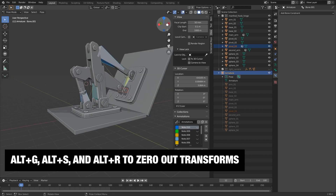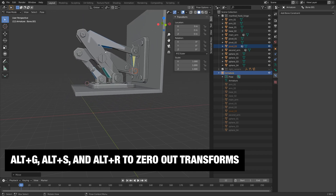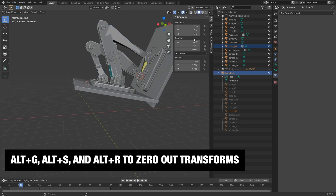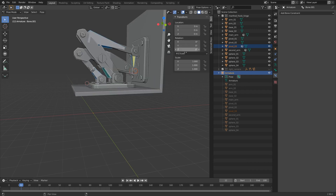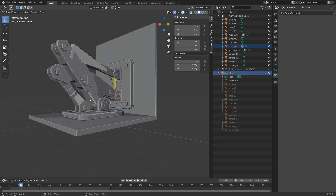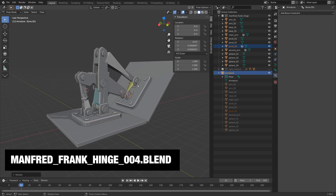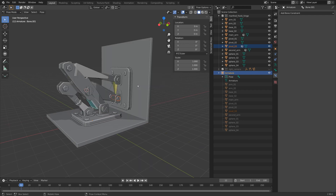I'm zeroing this out by hitting Alt+R, or if I moved it, Alt+G. In the item values you can see I'm adding transforms to these pieces, and Alt+R zeros everything out, while Alt+G zeros out the translation as well. Anyway, that's just my quick guide on how to rig something like this using IK. If you're interested in a more detailed video like this, let me know. I've also included a link in the description with step-by-step instructions on how I rig this — it's a bit more beginner-friendly if you want to try it out.